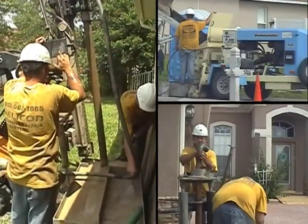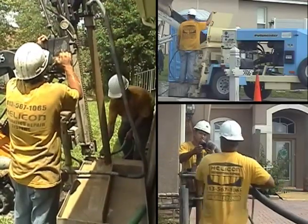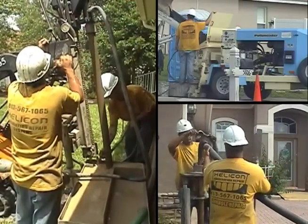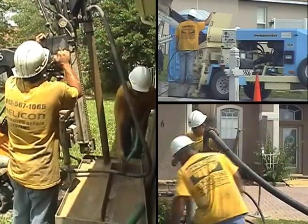Helicon Foundation Repair uses compaction grouting to repair sinkholes, which can cause damage to homes and structures. Helicon has successfully completed thousands of compaction grouting projects throughout Florida.